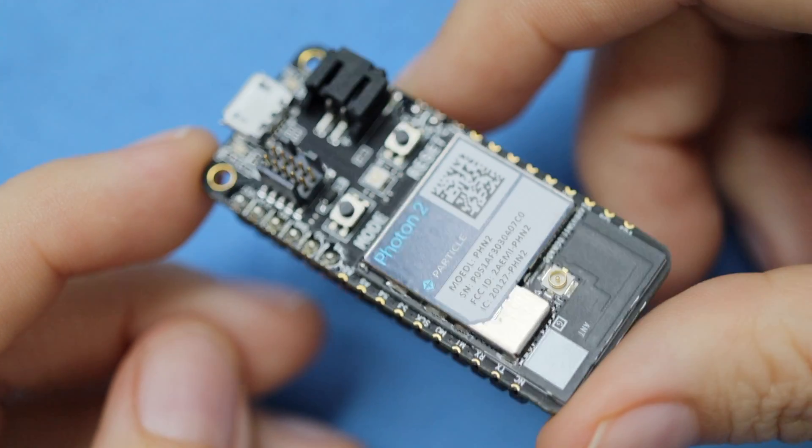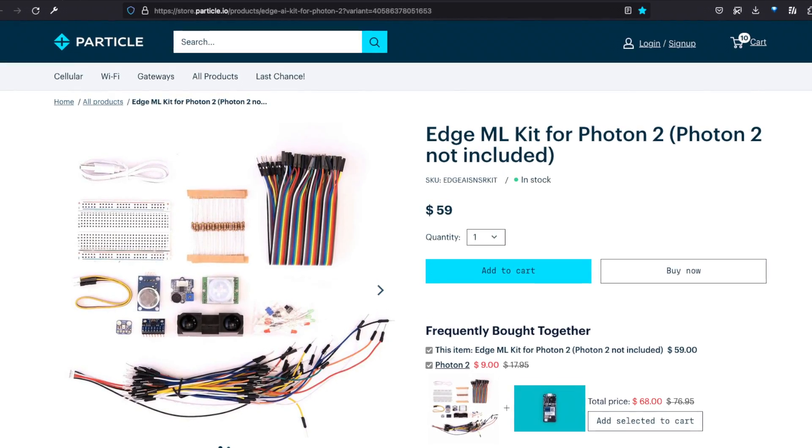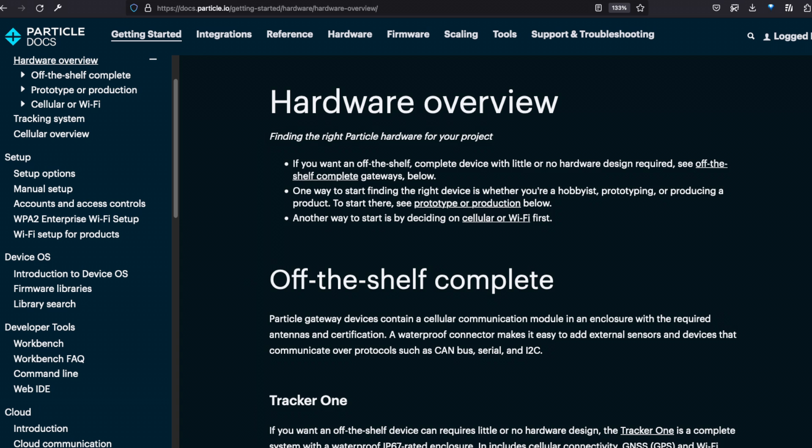While the Photon is designed to make it easy to prototype with the P2, there's more to explore, including the Edge ML Kit, which enables you to plug sensors into custom tiny ML models that run on your device, via Edge Impulse. For more, check out the Particle docs and compare other boards to see which matches your needs best.